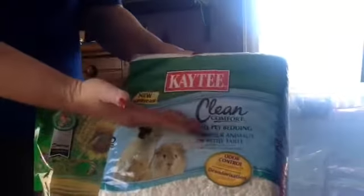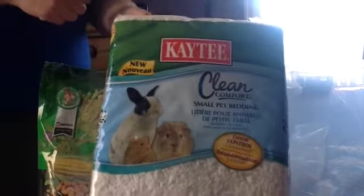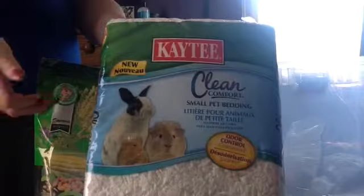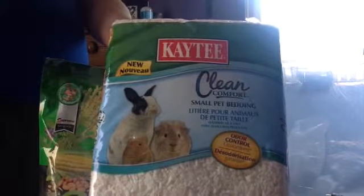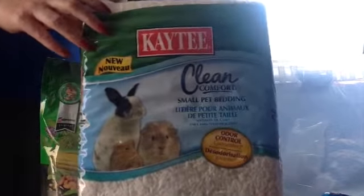You'll also need bedding. I prefer Kaytee Clean & Cozy. You can get this at Target for about $8 — it's definitely the cheapest place I've found it. What I like about this bedding is that it actually holds the hamster's tunnels that they make. I've tried Carefresh, and I've tried Pine and Aspen, and this is the one to use. It's really nice and it holds its shape, as you will see.